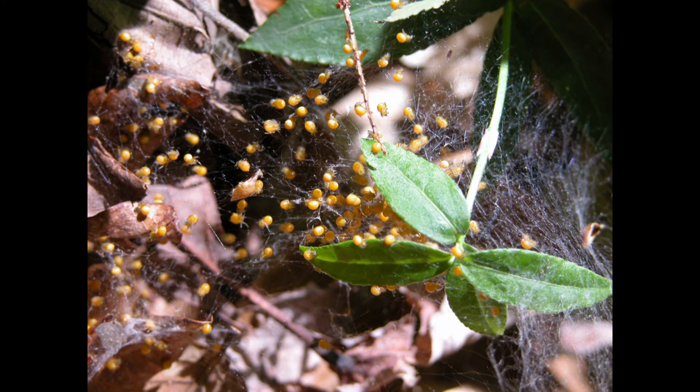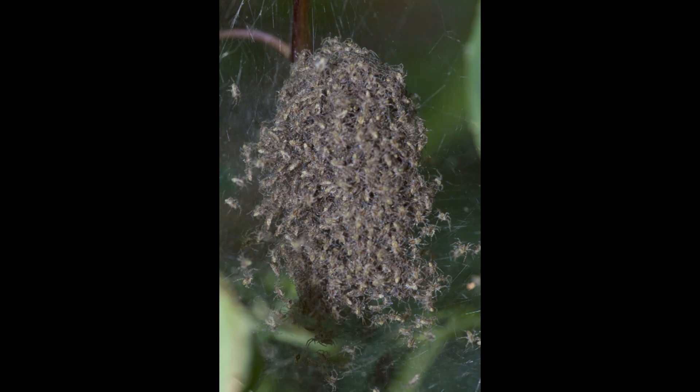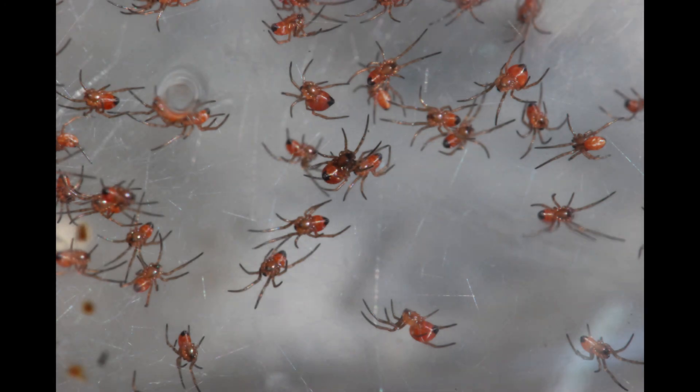Spiderlings hatch fully developed, ready to take on the world. They do not go through different stages of metamorphosis the way insects do. Even when they are small, they can still spin webs. Spiders lay so many eggs because lots of these babies will not survive to adulthood. These are black widow spiderlings. Only the little girls will grow up to have a venomous bite like their mother. Male black widows are harmless. These little spiders will change color after a few successful molts as they grow.